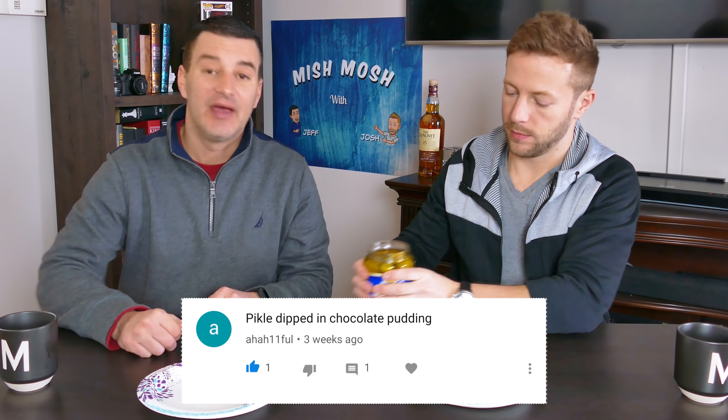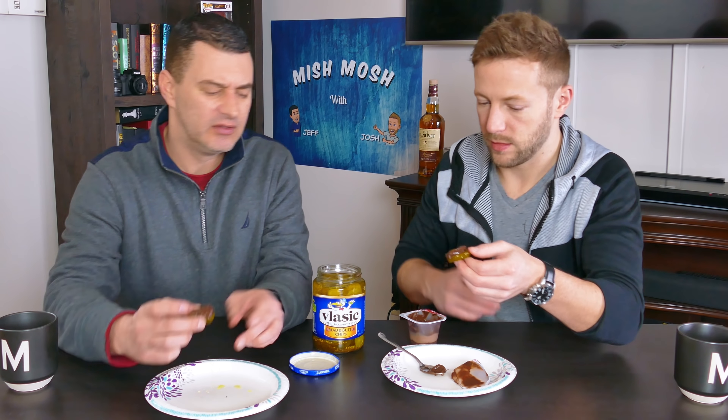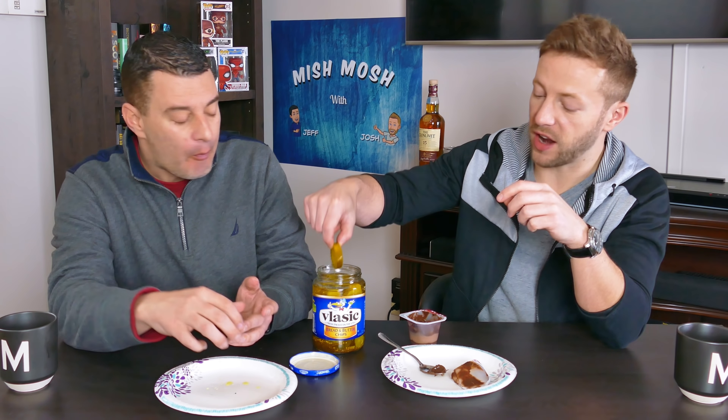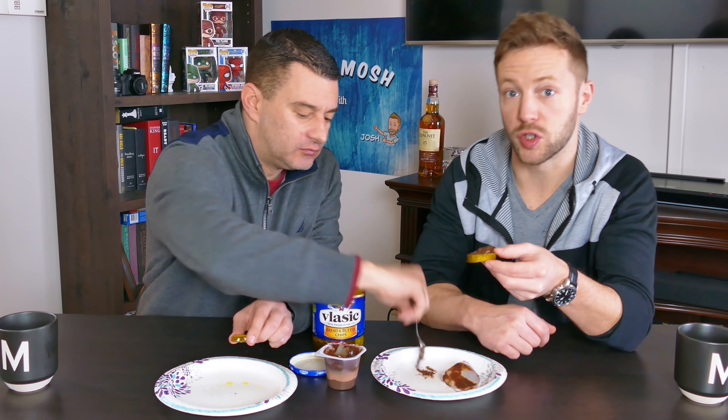From AH11: pickles and chocolate pudding. Haven't had chocolate pudding since about age 12, but it brings back good memories. We thought it'd be similar to Nutella and pickle. It is really good, though Nutella is better because the hazelnut makes it pop. If you had a regular pickle and just dunked it, that would be super good. I'd give Nutella a nine, so this gets an eight and a half — or nine, it's really close.